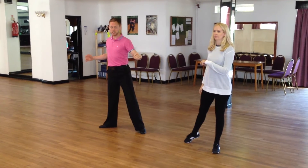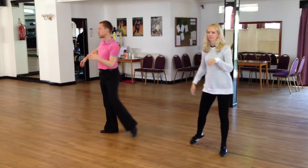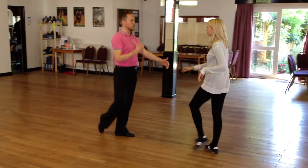Now we've got two drunken sailor actions. Two and three, four and one. Spot turn, two, three. We go forward, then we go back, cha-cha.